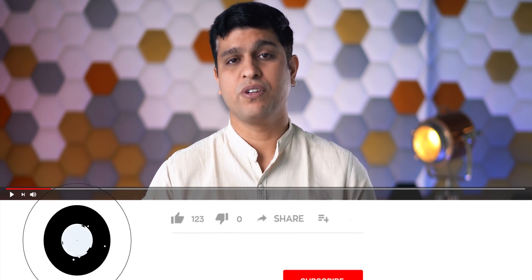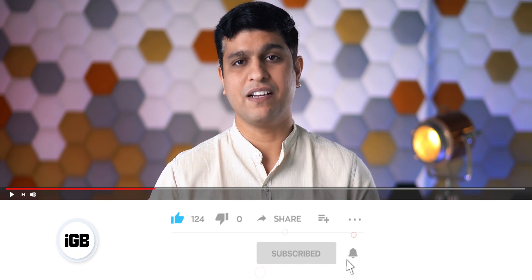But before that, I would like to request you to subscribe to this YouTube channel and press the bell icon to never miss any update from the iGeeksBlog.